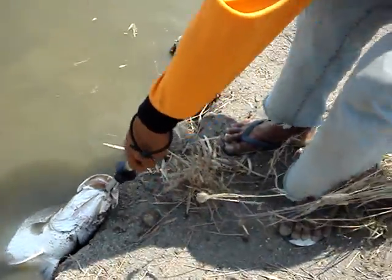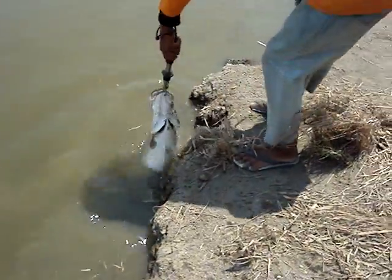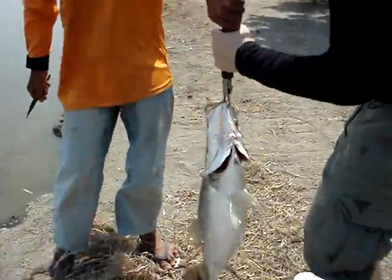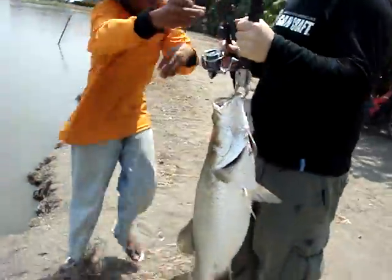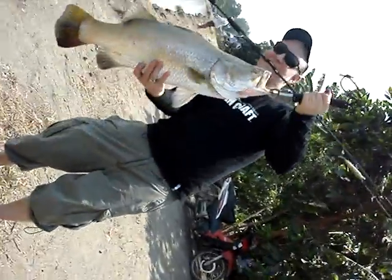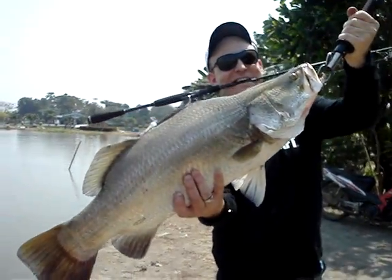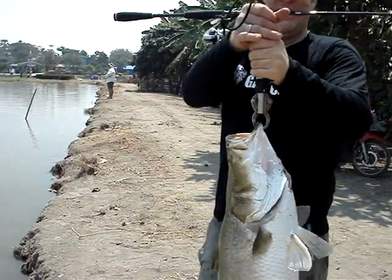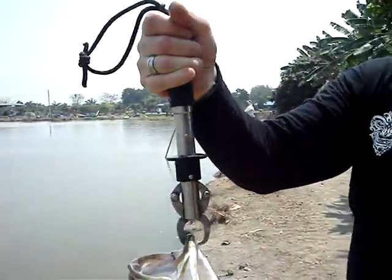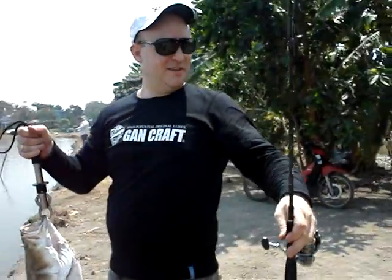Let's hold the fish. Okay, I'll take a look at the fish. Wow, how is this? Hey! Good size, right? Okay, how many pounds? Have a look. 15. Good, congratulations. Thank you.